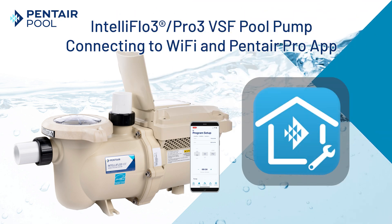Welcome and thanks for watching this video on connecting the IntelliFlow 3 Pro 3 VSF pump to the Pentair Pro app.